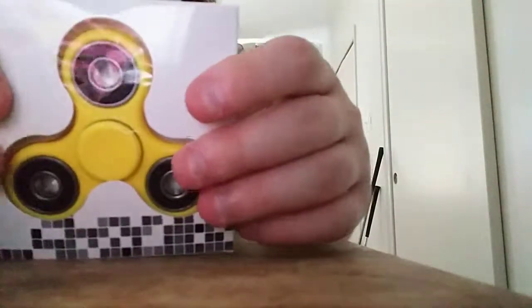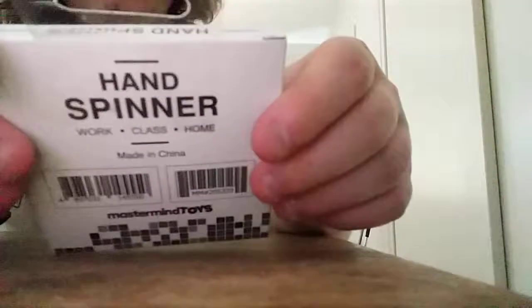Today we're going to unbox another hand spinner. I'm not doing it in 60 FPS — I want to unbox this with my two hands. It's from Mastermind Toys.